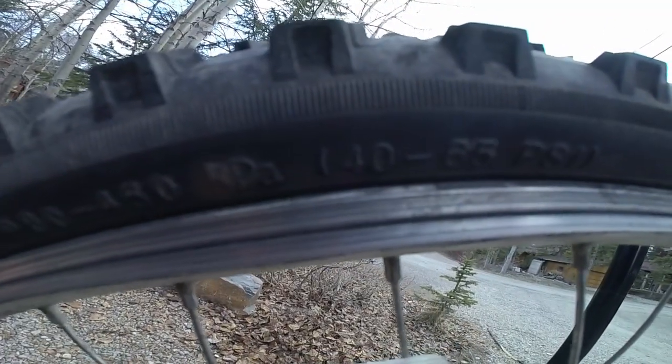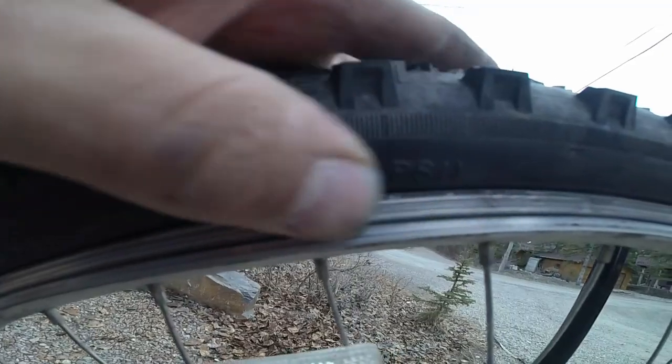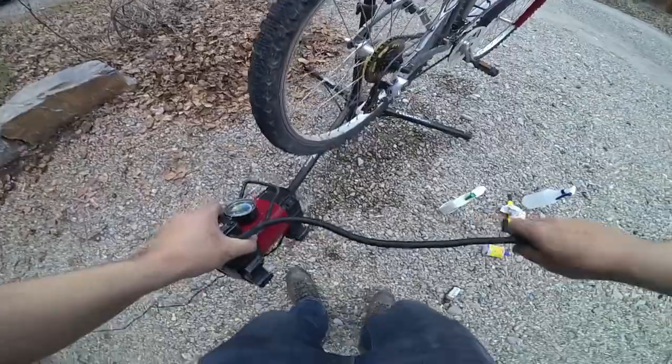We'll then fill the tires up to the correct pressure, which is noted on the sidewall of the tire. For this specific one it's 40 to 65 PSI, so I go ahead and use a 12-volt air compressor connected to a vehicle to fill them up.